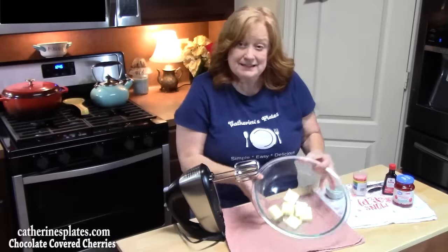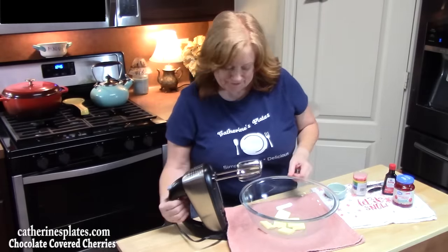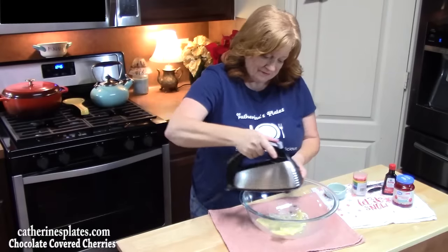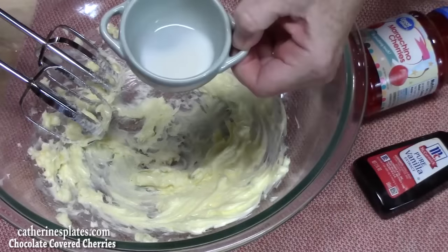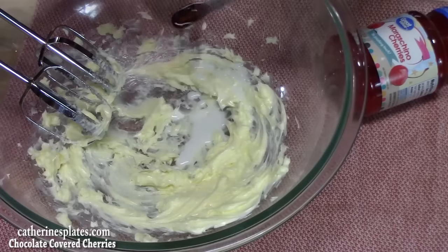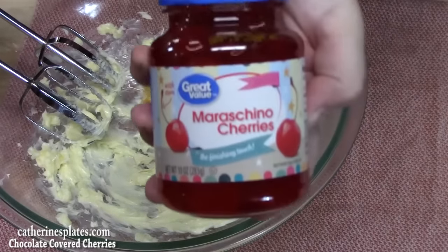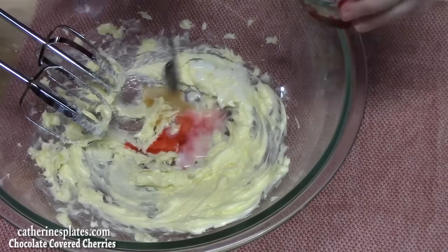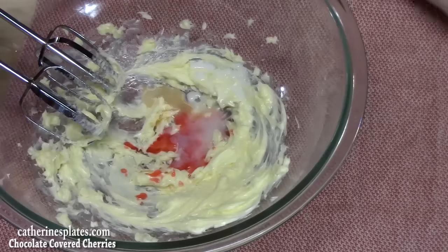The first thing we're going to do in a large bowl is take six tablespoons of softened butter and beat this on a medium speed until it's nice and fluffy and creamy. We're going to add one and a half teaspoons of milk, a quarter teaspoon of vanilla extract, and one teaspoon of the juice from our maraschino cherries. We're going to mix that up together.